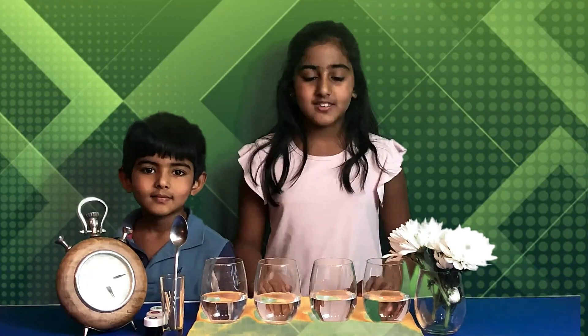Welcome to another episode with Sunshine Triplers. My name is Ria. My name is Reese. Have you ever wondered how plants get water to their leaves and flowers? Today we will be doing the color-changing flower experiment to explain the same.